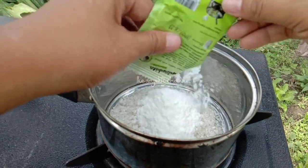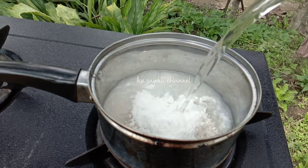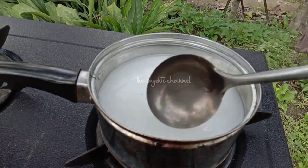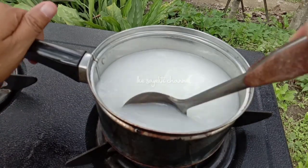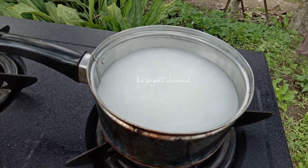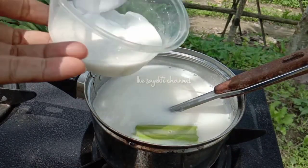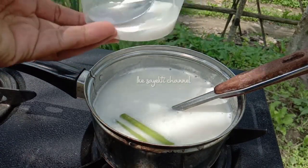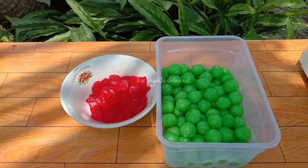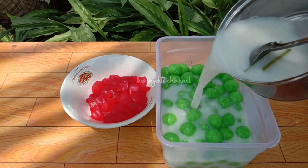Untuk kuahnya, kita masukkan gula, kira-kira sekitar 5 atau 6 sendok makan — kalau kurang manis kita tambahin lagi. Airnya 500 ml. Kita aduk-aduk sampai mendidih. Kalau teman-teman mau pakai santan instan yang cair atau parut sendiri juga bisa. Tambahkan tepung maizena ya teman-teman. Setelah mendidih, kita tunggu agak dingin.